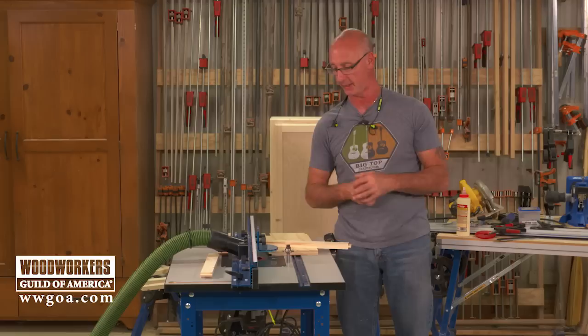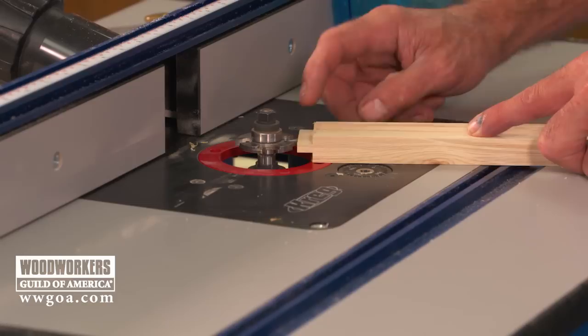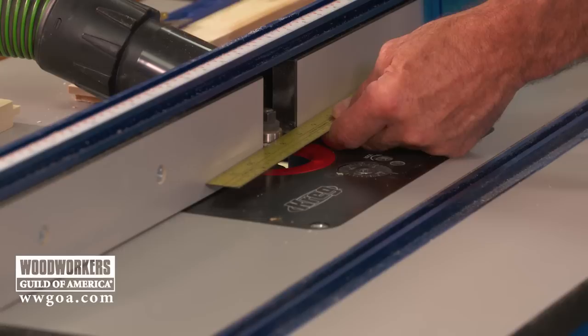I'm going to do a bit change and show you how to get the height of that cutter approximated, and then we'll be ready to do our groove cut. Groove cutter is in — router unplugged — what I did is raise that cutter until the top of the carbide is even with the top of the tongue we just produced. Going to do a test cut, but this will get you really close. Fence location is the same: face of the fence even with the ball bearing.